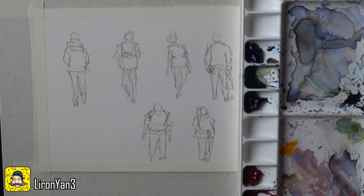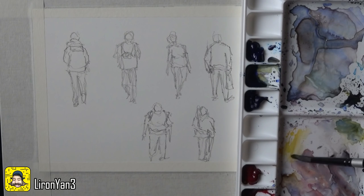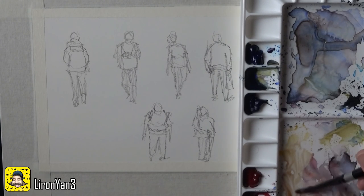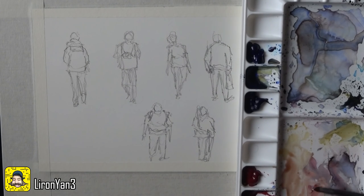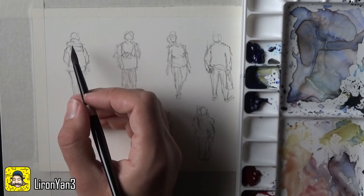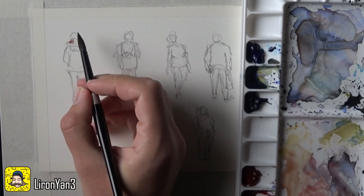My palette is still a big mess from yesterday and I left it like that deliberately. I'm usually not working in such a messy manner, but I do want to try and use the colors I already have on my palette just to see if I can produce interesting grays and stuff like that. Anyway, let's begin painting the first figure. You want to be really free with the colors you use and not worry too much about what it looks like. So maybe choose one color you want to work with — I'll go with this weird orange-red combination I have here.